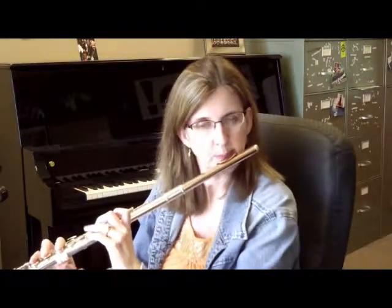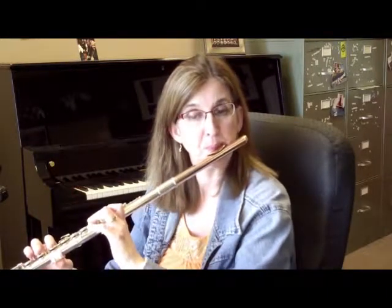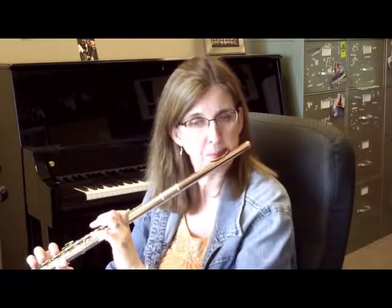If you're running out of air there, take a breath after the low D. Right there again, when you go up to the A, try to keep the pitch high enough. Moving on to the vivo tempo.